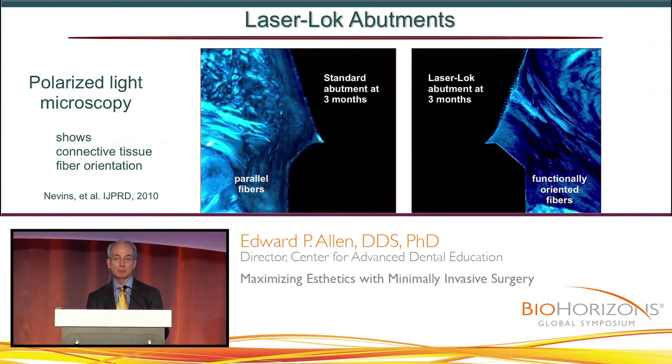There is no other implant that shows functional orientation of fibers. There's not one — this is the only one. This is so important. Here, though, we see something remarkable: we now have an implant that's behaving like a tooth. I think that's a huge, important step in the right direction.